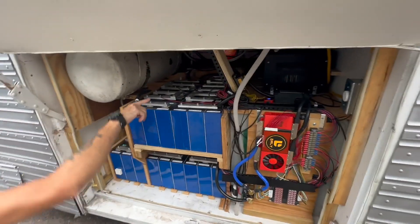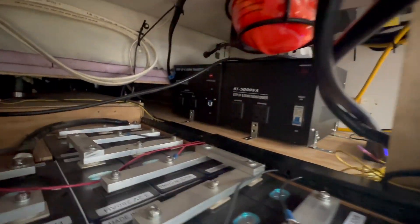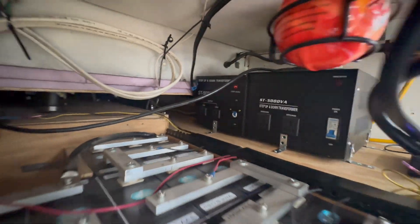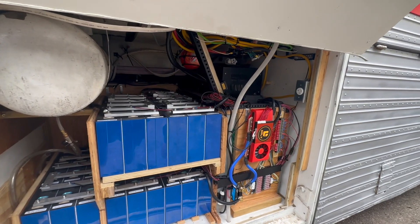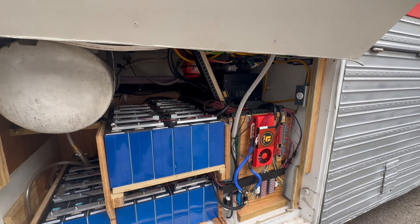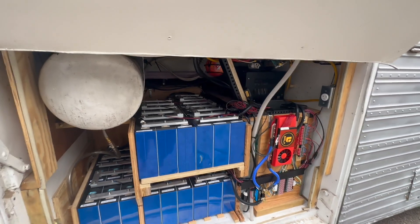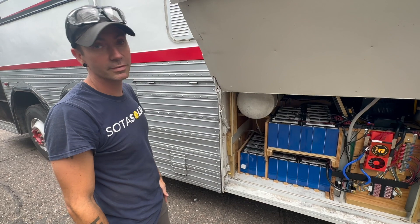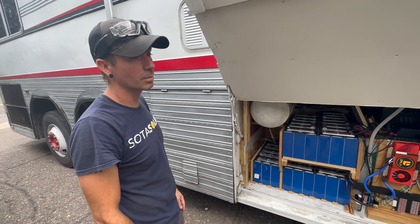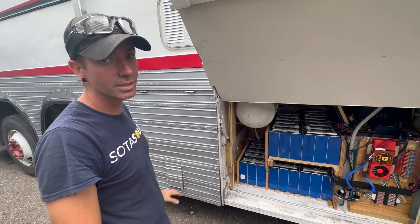Back here you can see the two transformers — the black boxes on the right hand side. The first one, closest to the door, is the one used for stepping up voltage. If we're plugged into 110 volt shore power, that steps it up to 220 before going into the inverter to charge. The next one on the backside is basically the house transformer — it takes the 220 from the inverter and steps it down to 110. I even have an extra transformer from the previous setup that I think I'll end up using for a buddy plug — eventually a true 50 amp split phase plug, but that's for a different day.